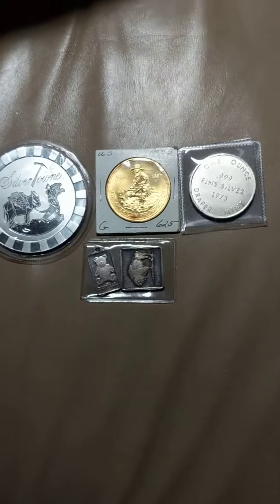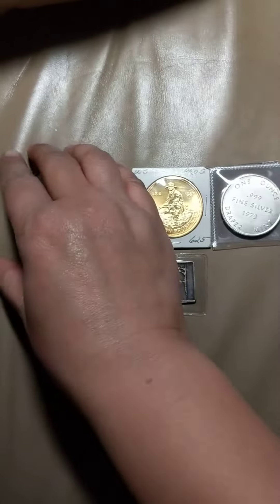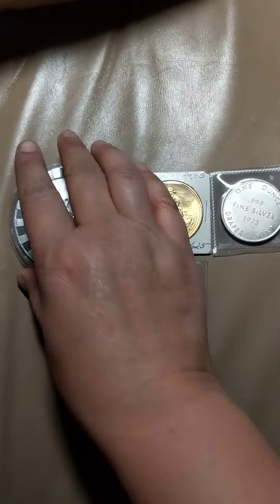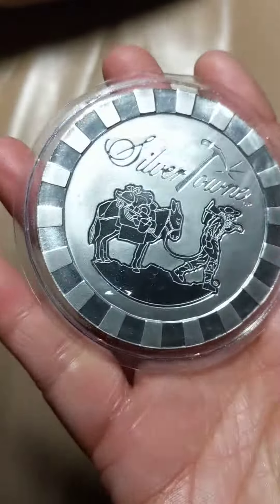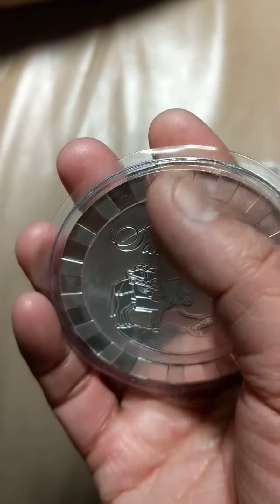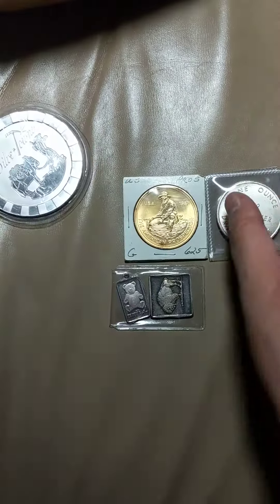What you're looking at are my coin show pickups. They cost me less than $160. Let me explain to you what they are. This is a 5 ounce Silvertown Poker Chip — the stackable one in the original packaging. That's wicked awesome.